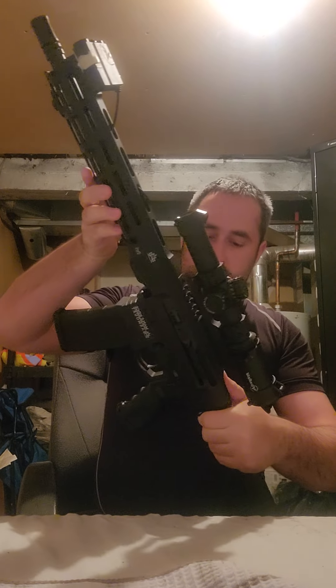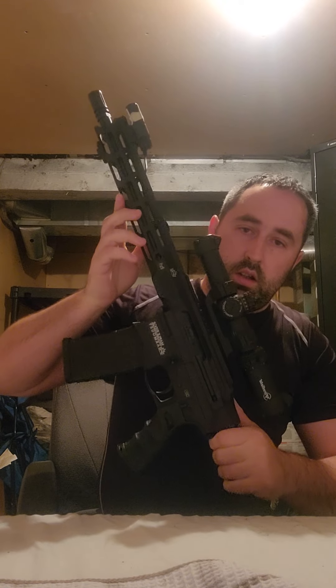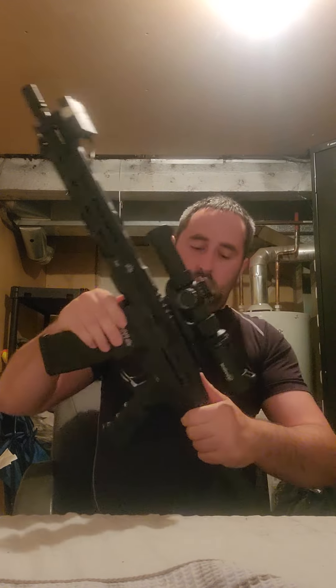We're going to be doing a couple of videos here. The first one is going to be the Maple Ridge Armory Renegade — this is the Mark 2 version. I picked this up a couple of months ago brand new.